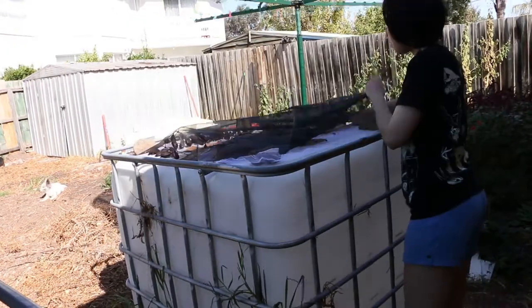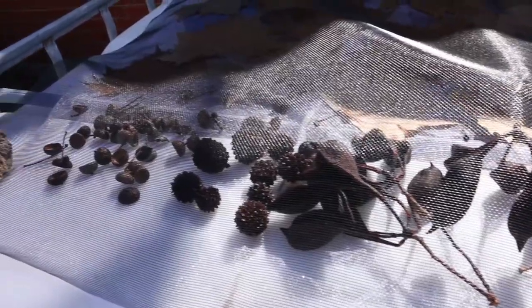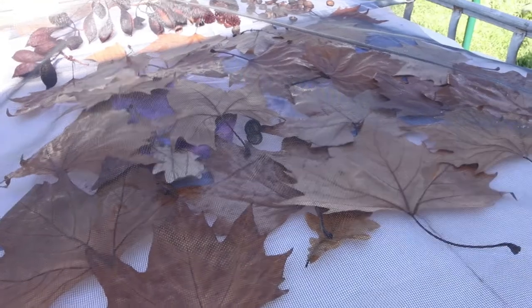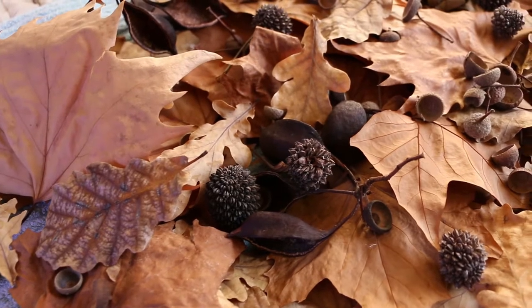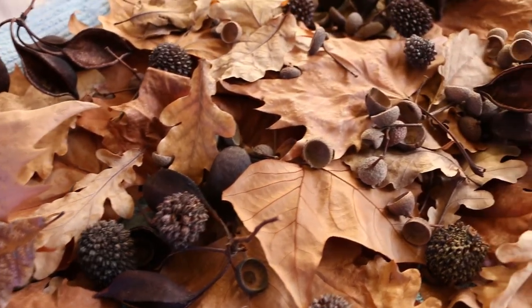I ended up drying most of mine in the oven. I had a lot more leaves than I had room to spread them outside, and the day was getting a bit late already. In the oven it takes about 10 minutes to dry a batch of leaves, whereas it can take hours to sun dry them. The end result is a lot of brittle and dry, ready-to-use leaves.